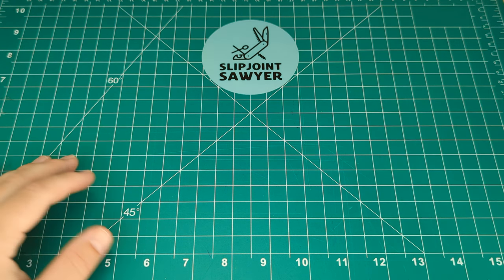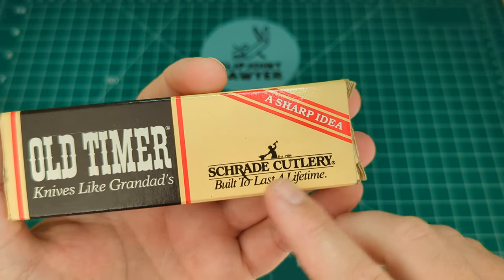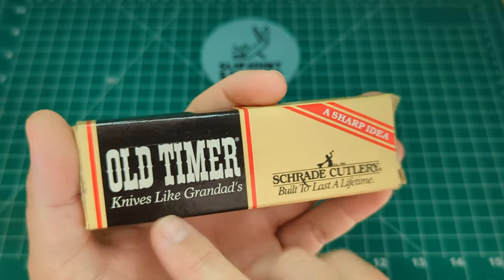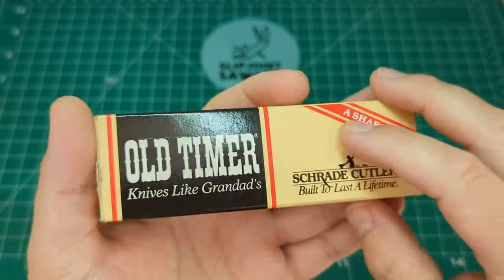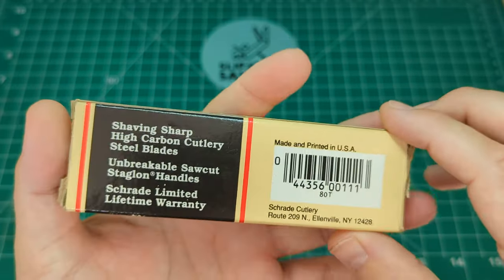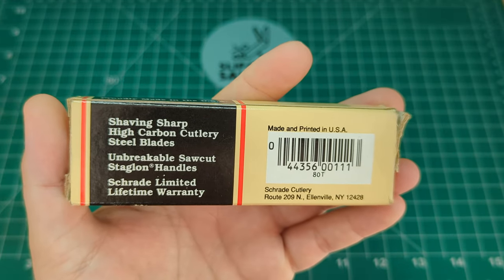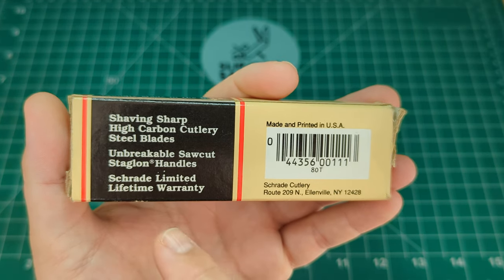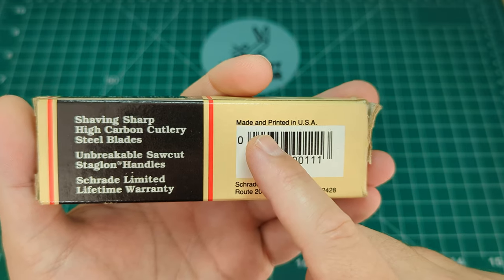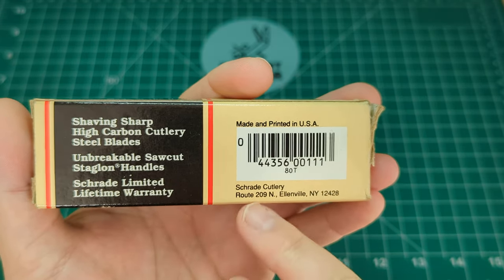We'll take a look at the box to start with. Here is the older style Old Timer box. You've got 'Schrade Cutlery — Built to Last a Lifetime,' 'A Sharp Idea' written here, 'Old Timer Knives — Like Granddad's' on the side, 'Proudly Made in the USA.' On the back: shaving sharp high carbon cutlery steel blades, unbreakable saw-cut Staglon handles, Schrade limited lifetime warranty, and printed 'Made and Printed in the USA' — even the box is USA made.